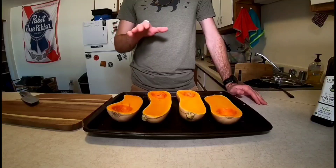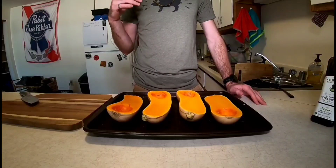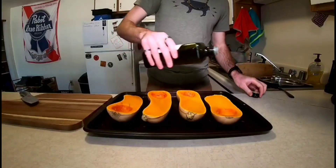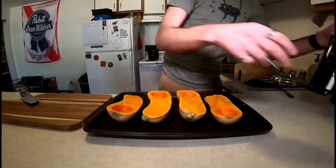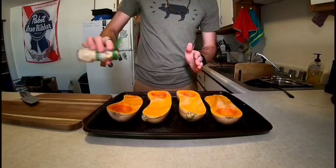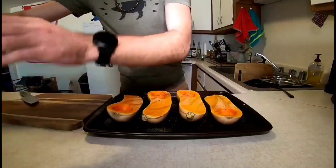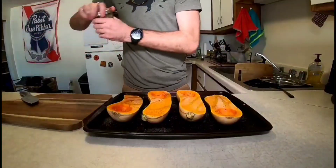Our filling for the lasagna is going to be butternut squash, and we're going to have some spinach and do something with that as well. To start, I've got two butternut squash here, halved, with the seeds scooped out. I'm going to add a little bit of olive oil, some garlic powder, black pepper, salt, and a little bit of oregano.